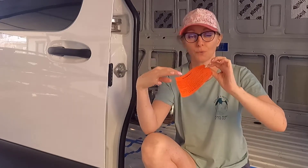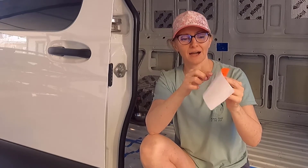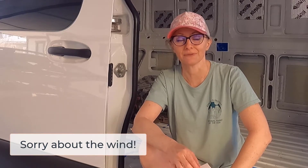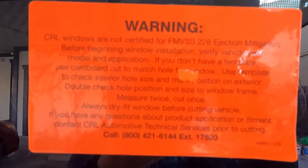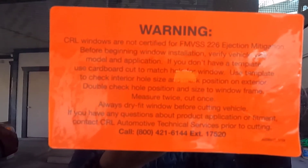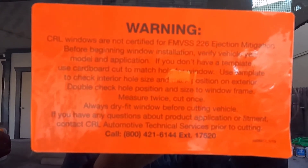After my kind neighbor and I came to terms with the fact that I should have cut a template first before cutting anything. I haven't heard anyone say this about these windows yet, so I'm telling you now. The warning says, amongst a few other things: if you don't have a template, use cardboard cut to match the hole for the window; use the template to check interior hole size and mark position on exterior; double-check hole position and size to window frame; measure twice and cut once.